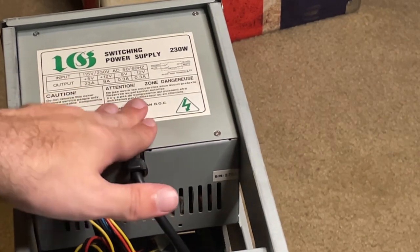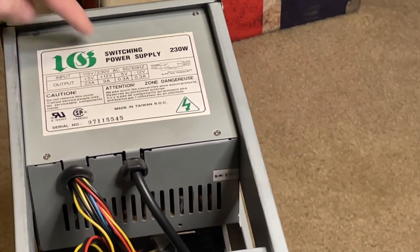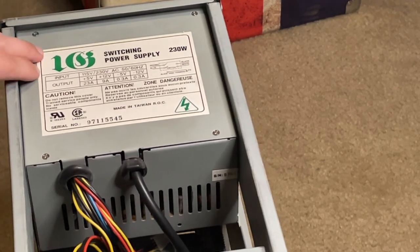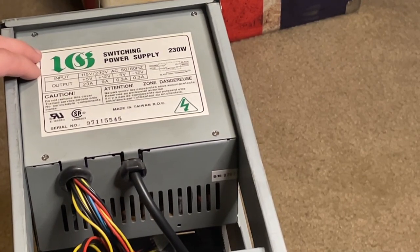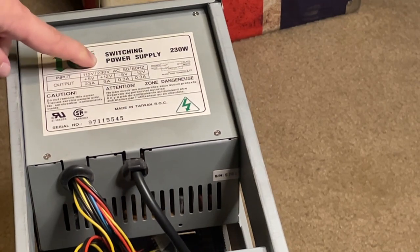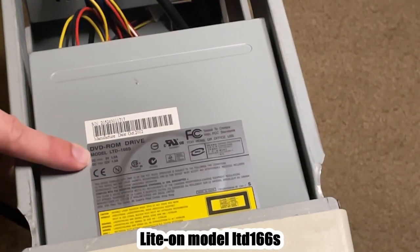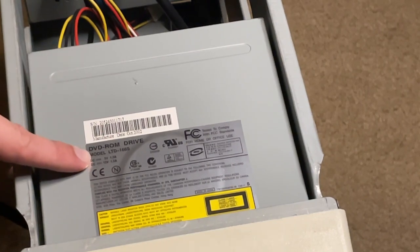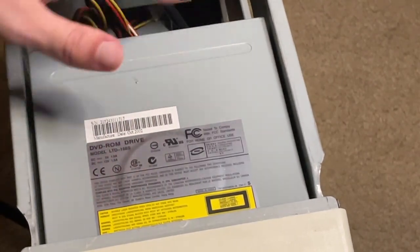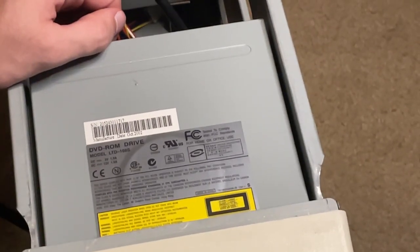As far as the rest of the computer goes, it has a 230 watt switching power supply made by a company I can't identify. For the disc drive, this is all the information I have: it is a DVD-ROM drive, model LTD166S, manufactured in 2002. Not quite the same vintage as the rest of the computer, but it works, and that's what matters.